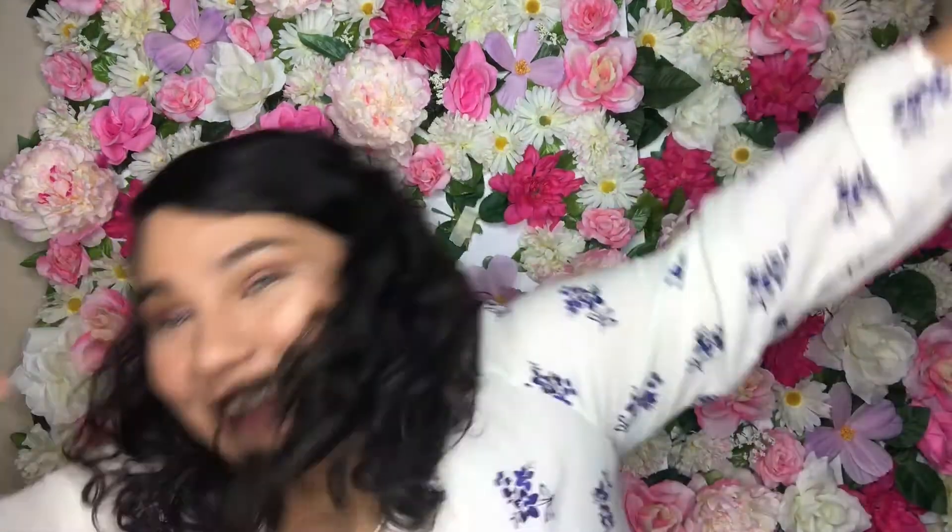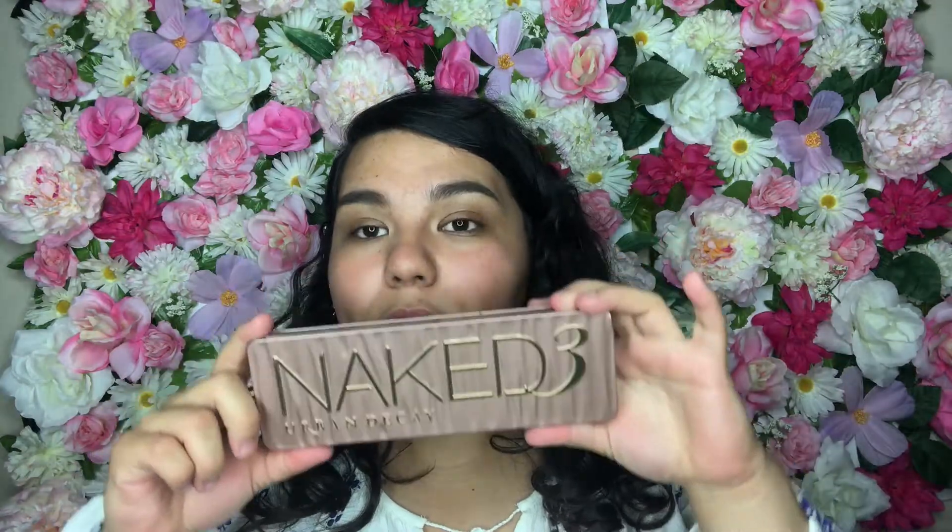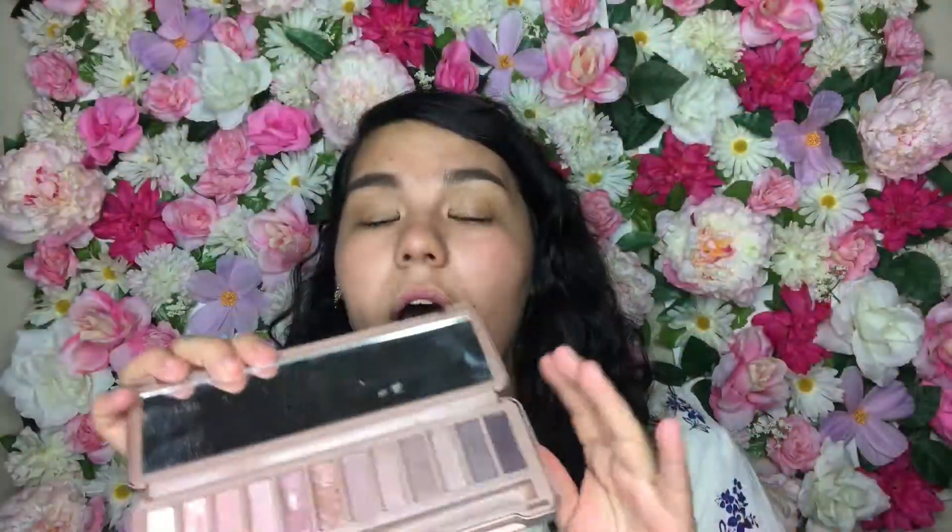So if you want to know how to do this, please subscribe! I'm going to be using the Naked 3 palette by Urban Decay. I'm pretty sure everyone has seen this palette — I think this is my favorite palette out of all of them. I'm only going to be using four colors, and I'll let you guys know which colors I'm using whenever I use them.